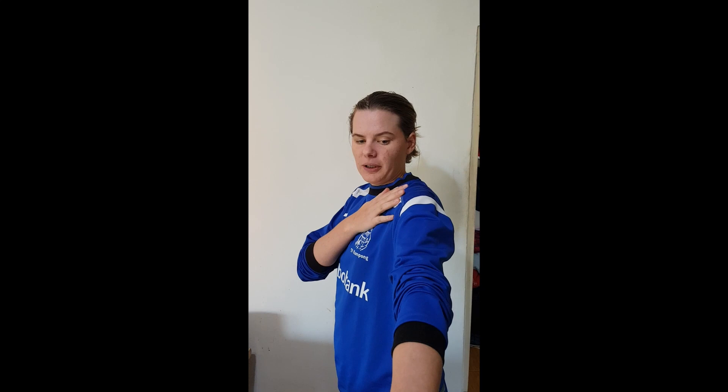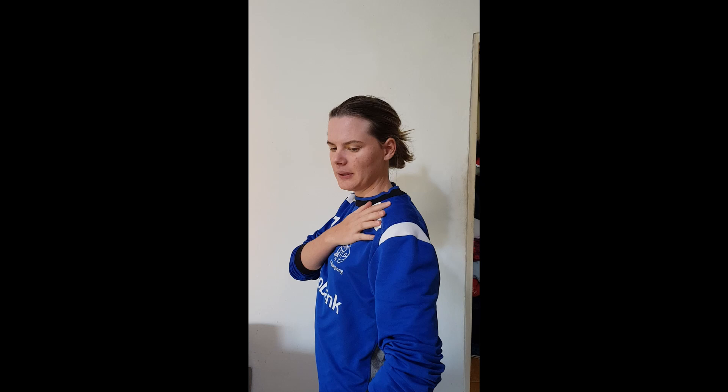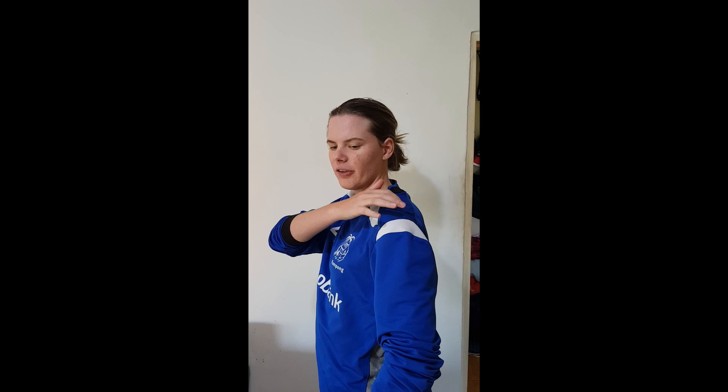Next thing is we're going to do slow side lateral raises. We're going to set the shoulder, and we're going to hold our shoulder muscles, shoulder blade, and the lats nice and still as we slowly lift up our arm and hold it — keep the shoulder set — and slowly bring it down. You might only be able to get it up halfway, and that's fine, as long as everything stays nice and still.